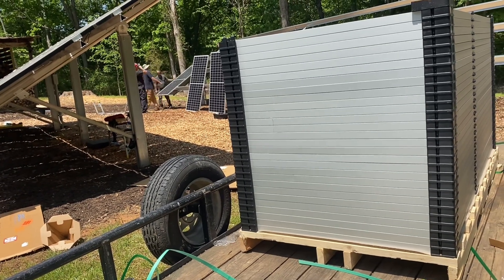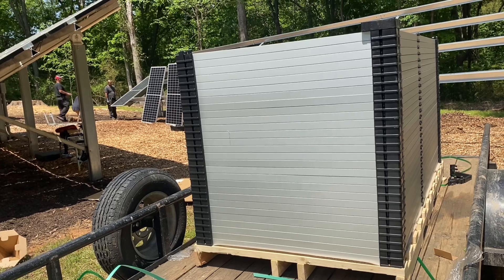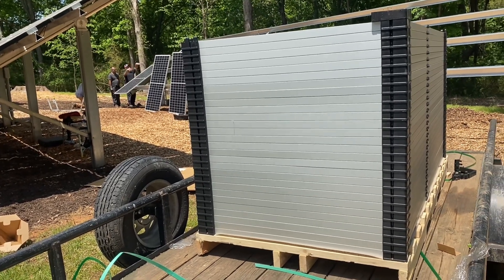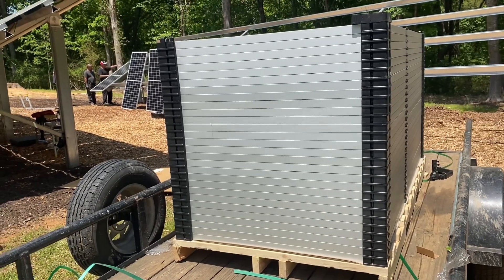Good luck getting a replacement panel if one gets banged up. You may get a credit from the shipping company but you're not going to get a replacement panel and they're not going to make you whole. Freight is so expensive right now — it's 2021 — and it can really break you.